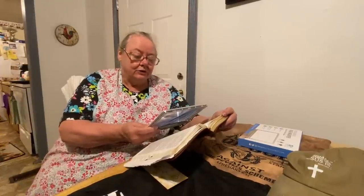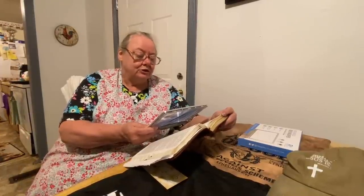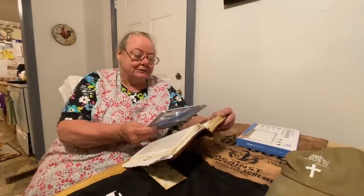It says: 'Therefore whosoever heareth these sayings of mine and doeth them, I will liken him unto a wise man which built his house upon a rock. And the rain descended and the floods came and the winds blew and beat upon that house, and it fell not, for it was founded upon the rock.' What is the rock? Our Lord Jesus Christ. He always takes care of us no matter what we go through. He's the rock that we stand on.